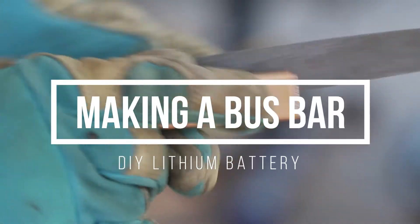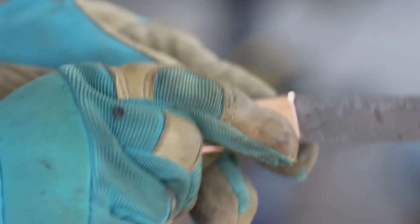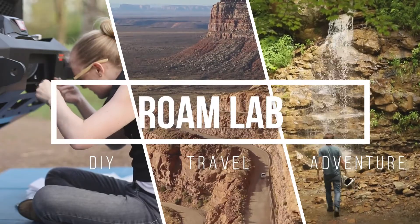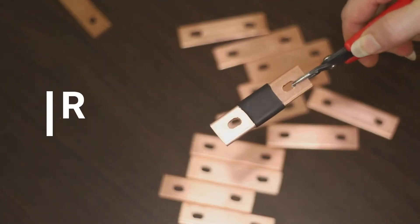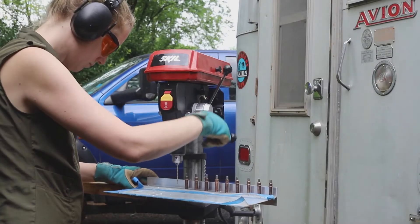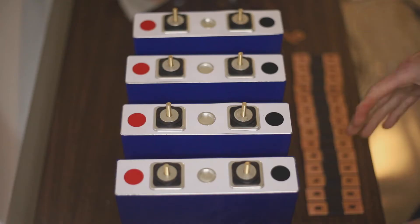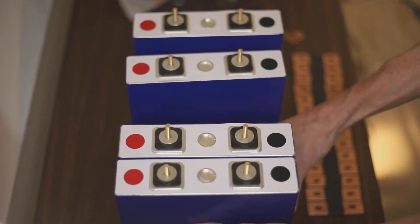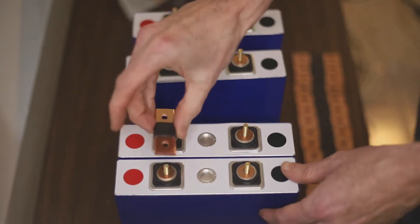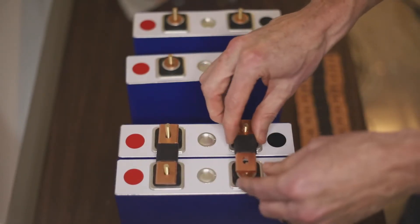Hello everyone, this is Lexi from RoamLab, and today we are making bus bars for our DIY lithium battery project. Bus bars are short strips of conductive metal for high current electrical connections. While our renovation of a 1970 Avion truck camper generally deals with low current demands, to meet the high current requirements of our DIY lithium battery, we are diving into bus bars. These simple metal strips will connect the terminals of individual lithium cells to create two 24-volt batteries for our camper.